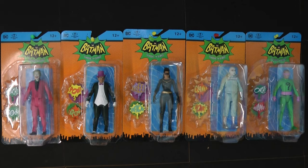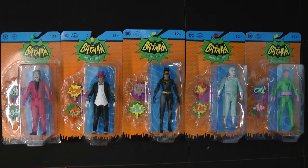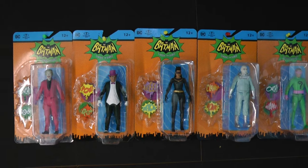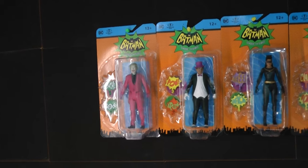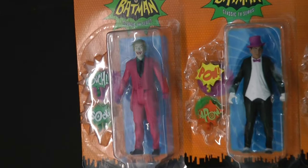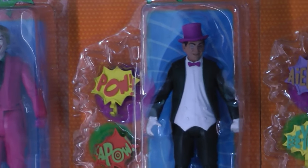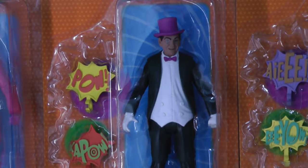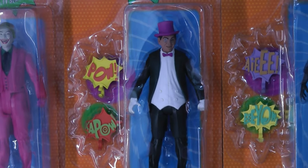These are all the supervillains from the Batman TV show that McFarlane Toys has chosen to portray. Of course there were some others left out, but these are probably the most iconic ones. Over here we've got the Joker — Cesar Romero — a pretty good likeness except for the missing mustache. And then we've got the Penguin, played by Burgess Meredith. He always played the Penguin. There was only one Penguin, just as there was only one Joker.